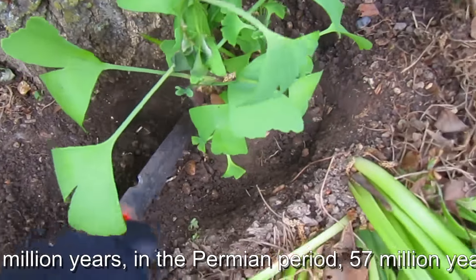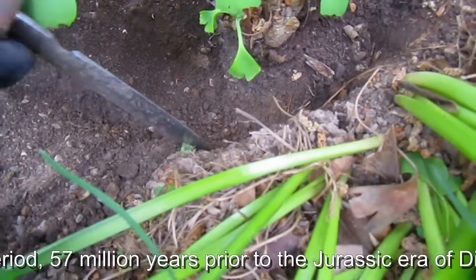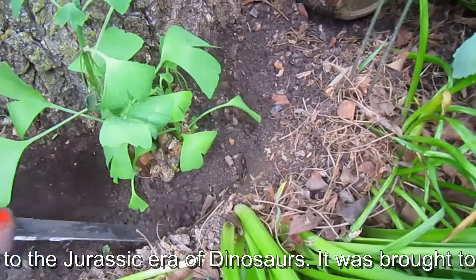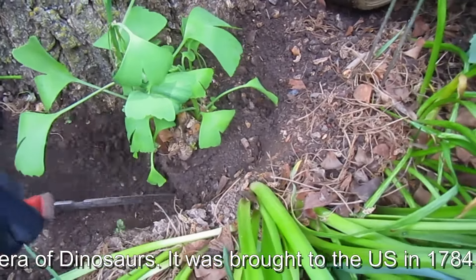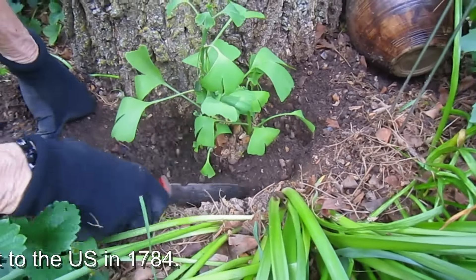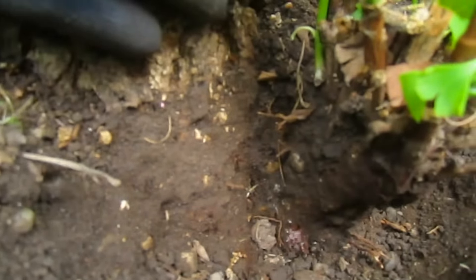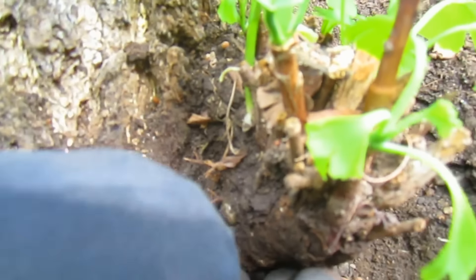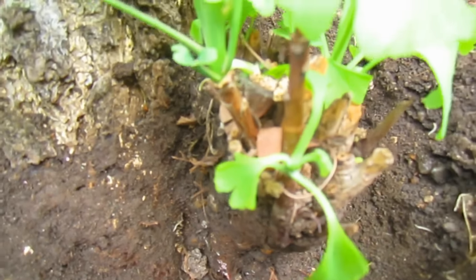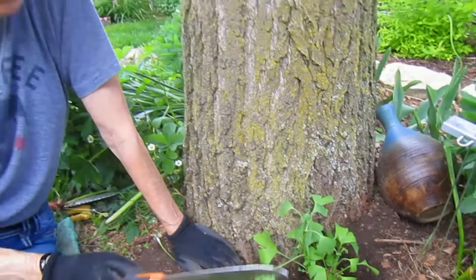At some point we had pea gravel in here, so we're working not only with soil but with little pea gravels. And we've got daffodil bulbs too. It seems to be an outgrowth from the tree trunk itself. We don't see any roots or anything coming out here, and we don't know if we took that whole little knob off if any roots would develop. So here we go.